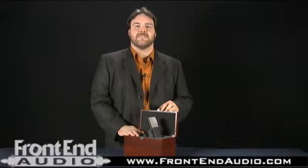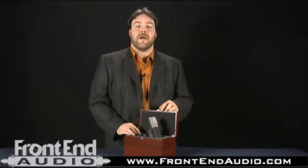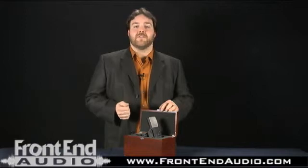Hi, this is Hal with FrontEndAudio.com and today we're here with the CAD E100S Supercardioid Condenser Microphone. The E100S is a familiar looking microphone, but it's a new design — supercardioid and great sounding. It's really one of these microphones that if you need a fantastic all-purpose microphone in the studio, this is something definitely to consider.